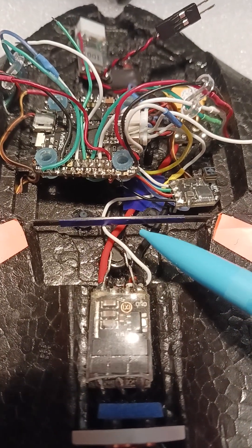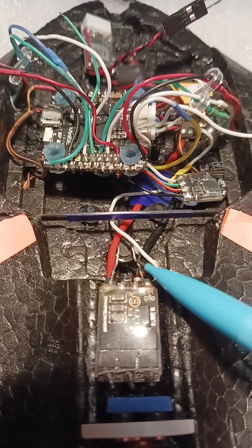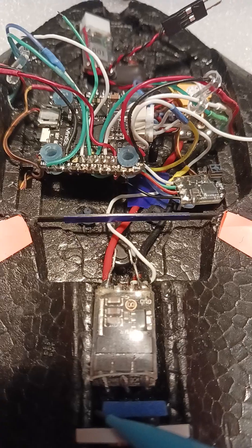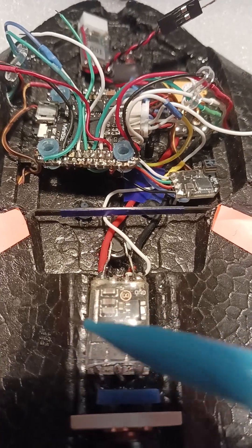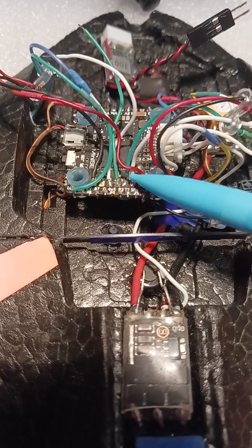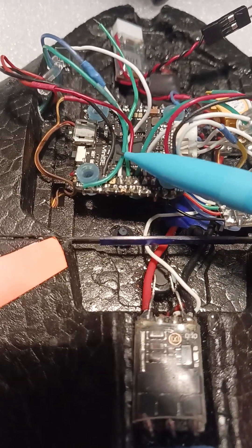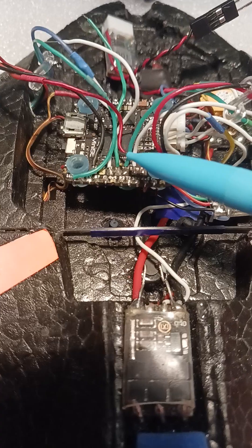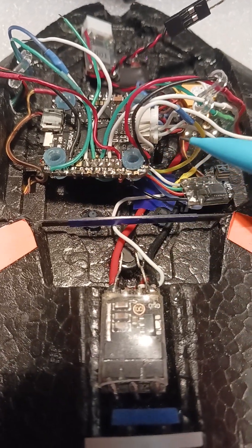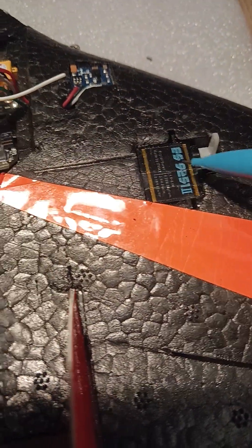I have an LED that runs off the ESC power at 3.3V. That's going to go underneath and towards the back, which will illuminate the propeller as it spins — which will be interesting. The board has enough amps; it's a 3-amp max as far as power goes, so these little servos are no problem.